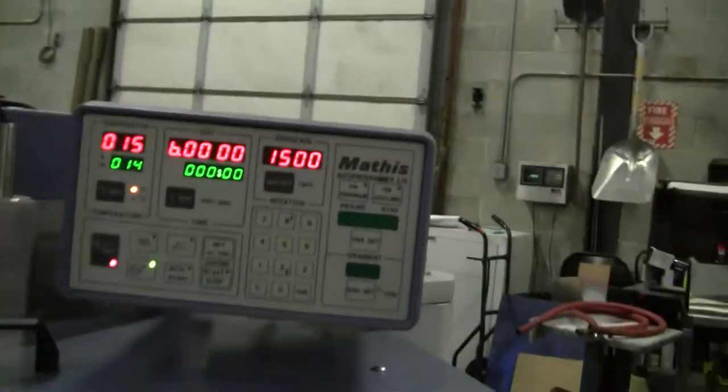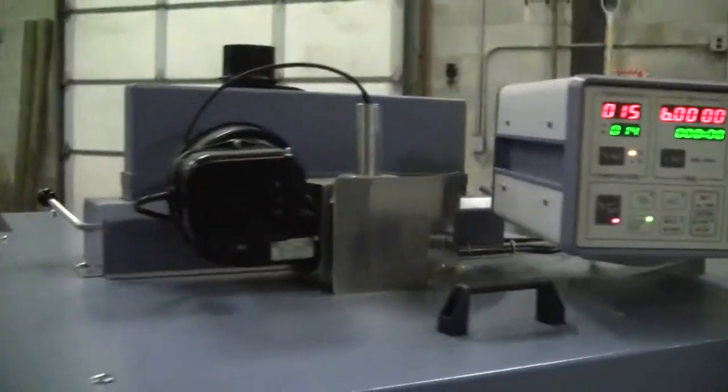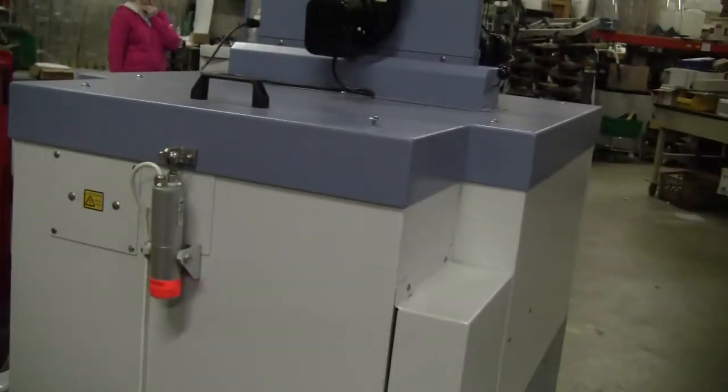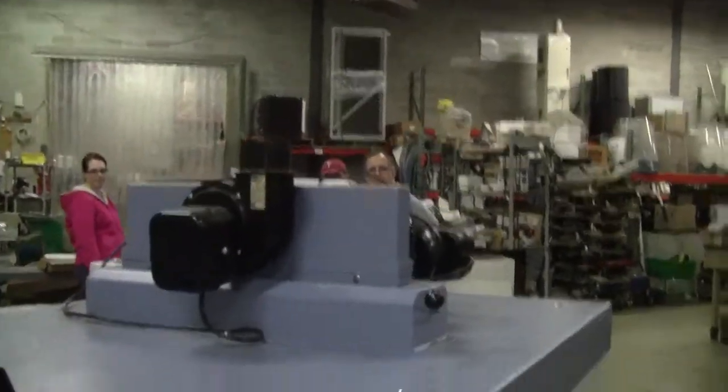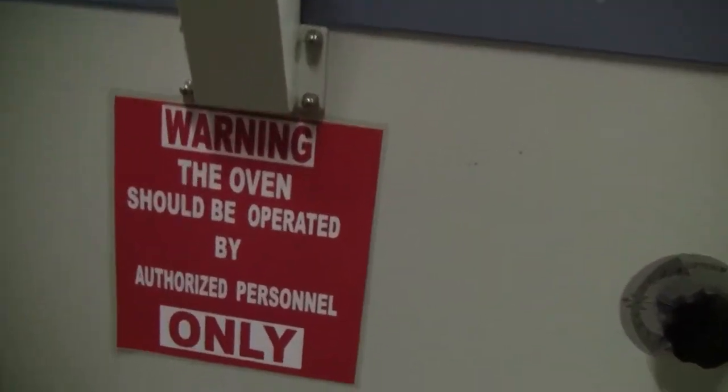Here's the control panel. It runs on three phase electricity. There's a nice little handle on the back, and it should only be operated by authorized personnel.